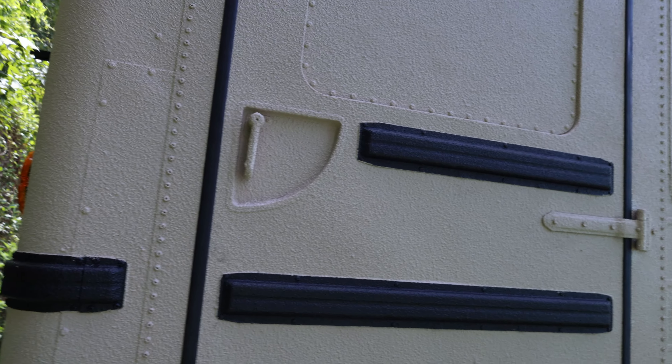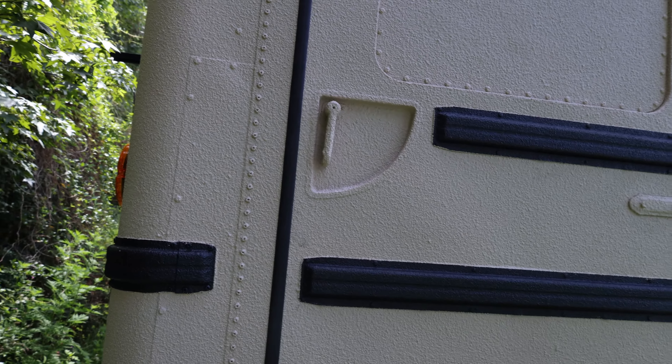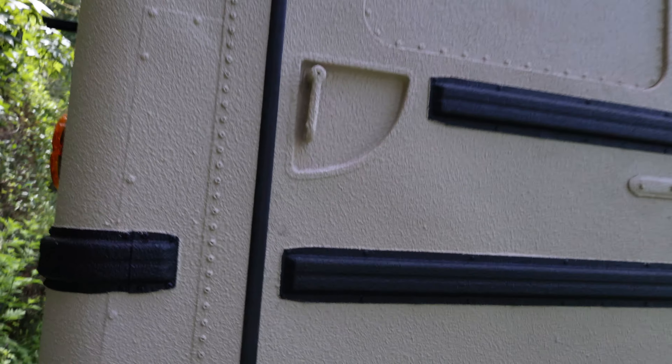The side door is gonna be a much trickier one just because on the inside of that door there's no bar that comes down like the red bar on the other one, so I can't do the same thing.